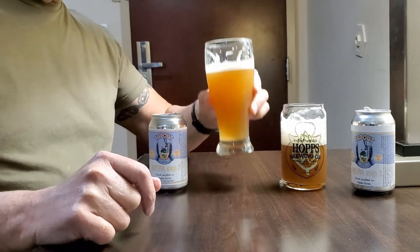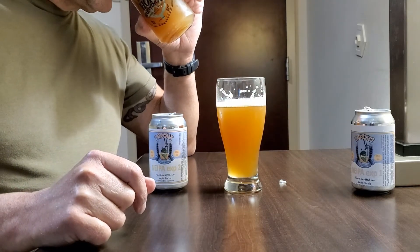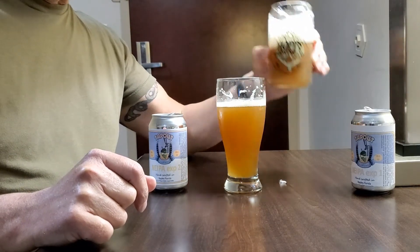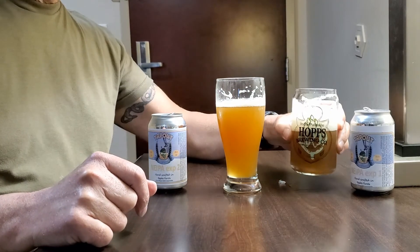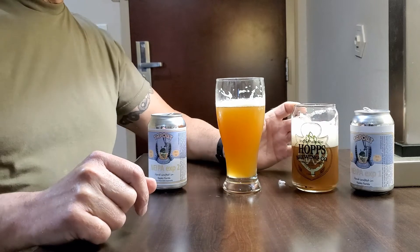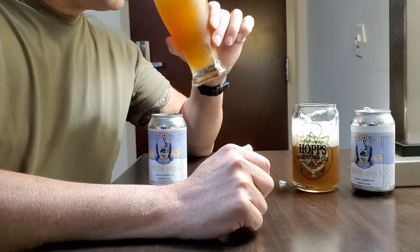Even the hop aroma has held out longer on this one. The other one is phenolic. I'm getting alcohol maybe, and some phenolics coming off of there.